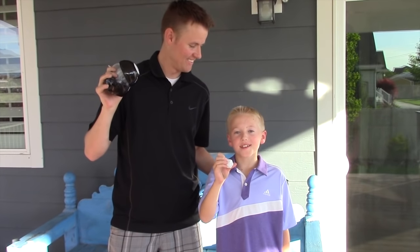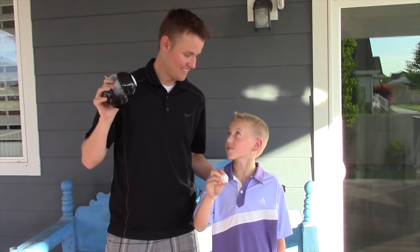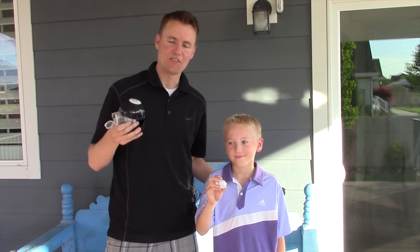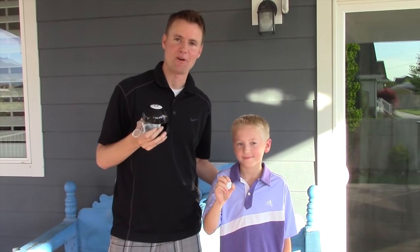I didn't expect that to be inside a magic eight ball. That was a very fun and interesting video — a little bit of work, but a lot of fun. Thanks for subscribing to our channel and requesting different videos like this magic eight ball. Keep on watching.